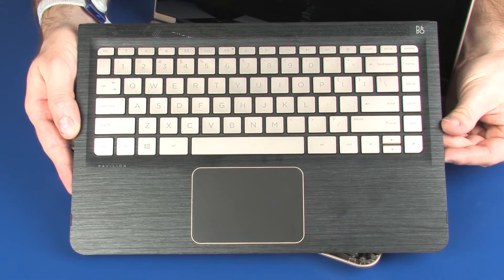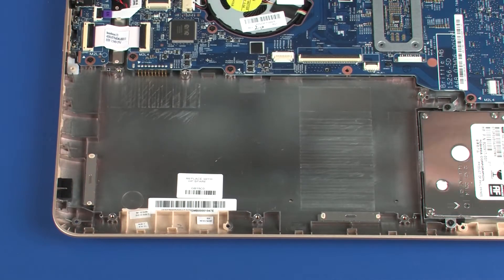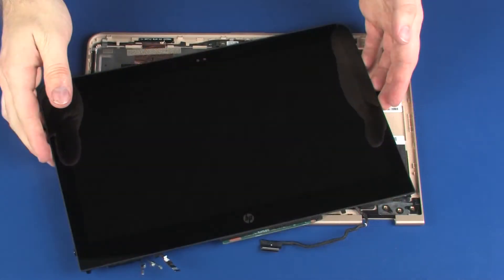Before you begin, remove the top cover, battery, power button board, display panel assembly, and display panel.